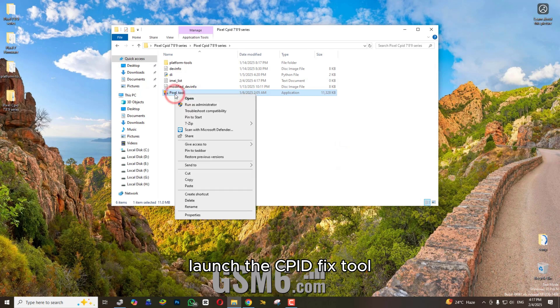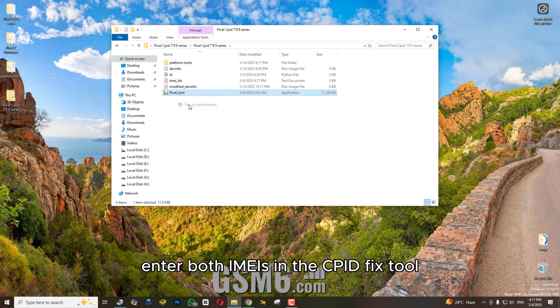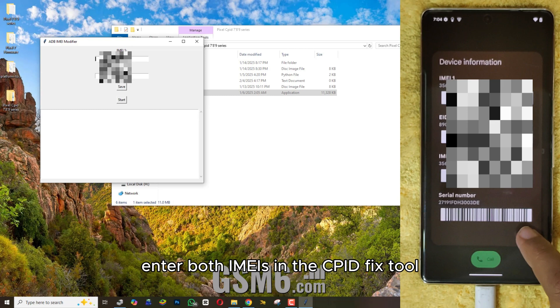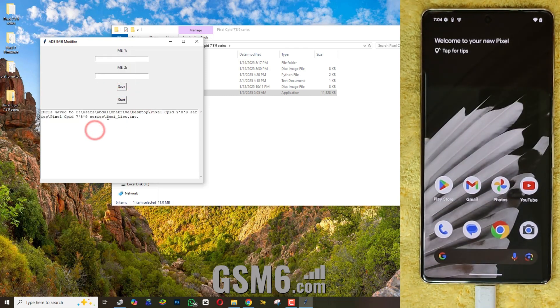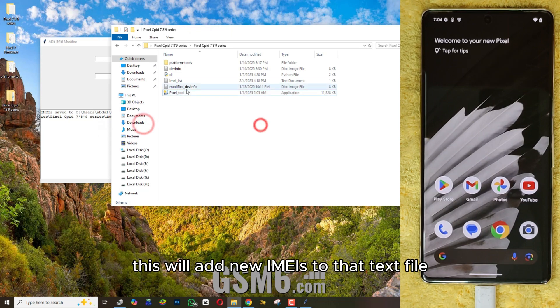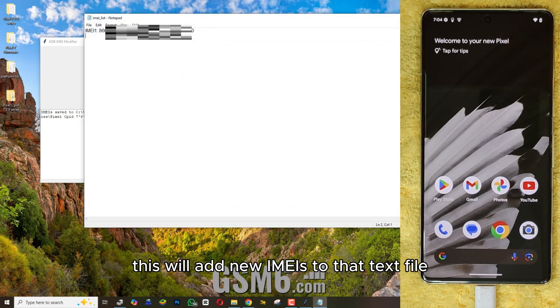Launch the CPID fix tool and enter the code. This will add new IMEIs to that text file.